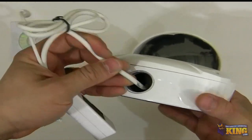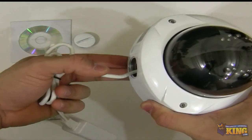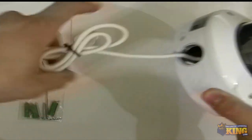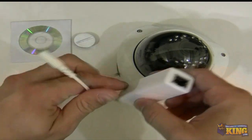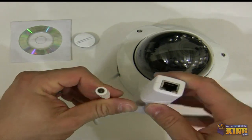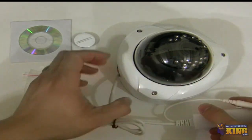If you would like to mount this on the wall, you can run pipe through it and then run your PoE injector in it. Also, if you don't have a PoE injector, you can use 12 volt up to 1 amp — it will power up the camera just fine.